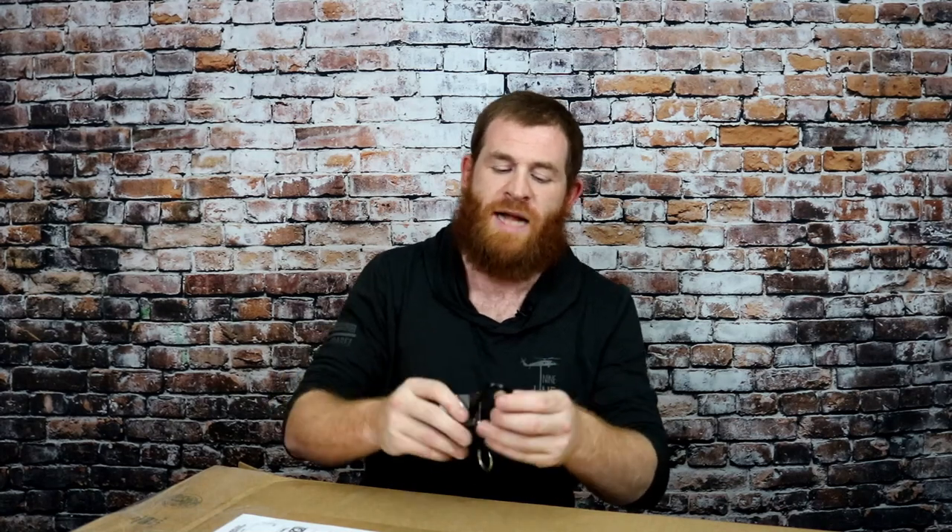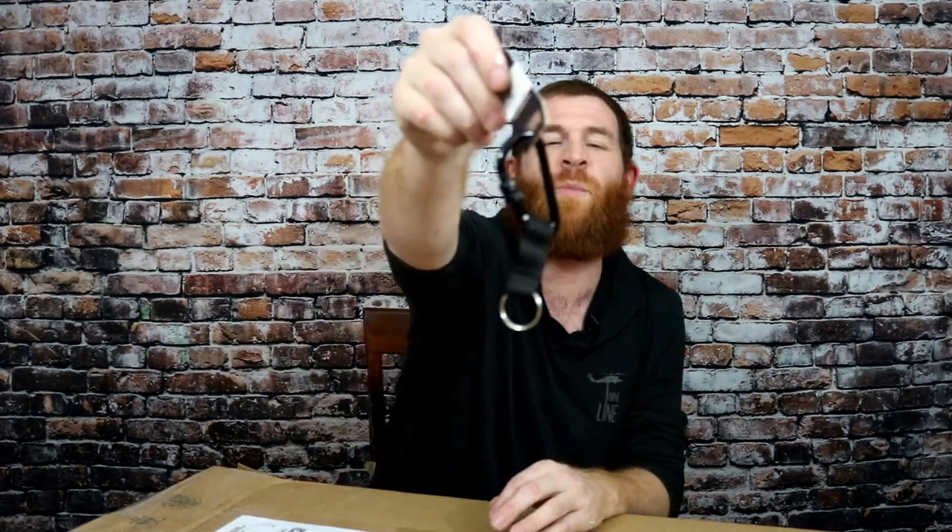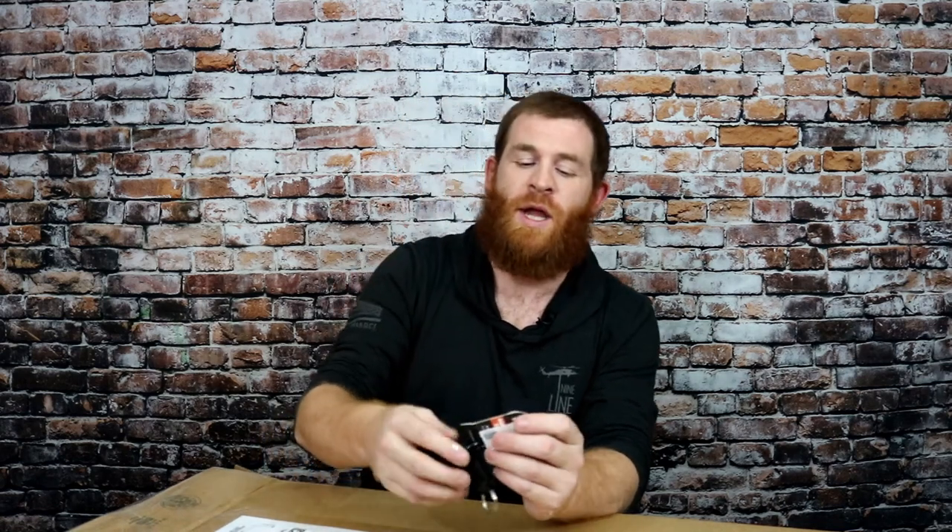Next up, we have a Lancer Tactical carabiner keychain, MSRP of $3. What I like about these is they do have the spin lock here — open it up, and once you've got it down, screw it on and you don't have to worry about anything coming off. These are great because you can use it as a standard keychain, or if you have something on your vest you like to attach, it's perfect.